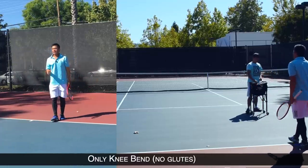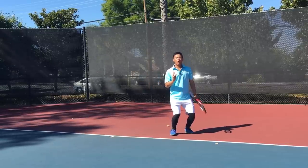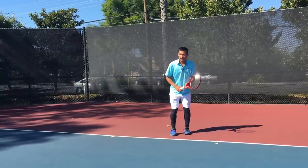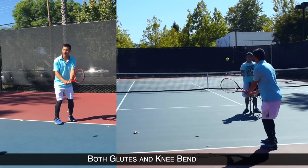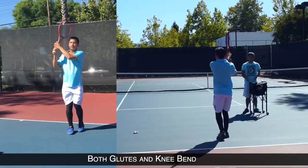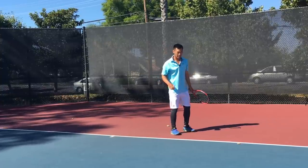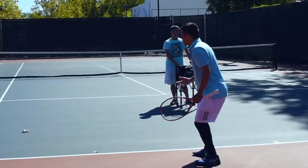I can actually get more power from my glutes — the bigger muscles — than from my quads alone. Ideally I want to get both my glutes and my quads involved: that tilt and that knee bend together. What I think helps players remember this is to think 'sit and hit' — like you're about to sit in a chair and then you stand up and straighten. That's getting both involved.